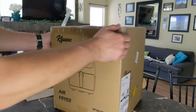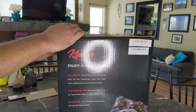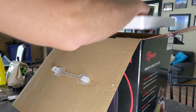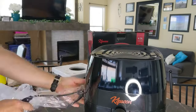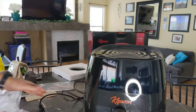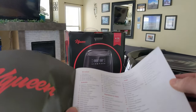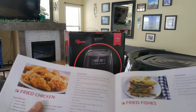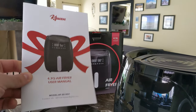Here it is — it has arrived! The recipe book, it's quite nice. I'm quite impressed. All of a sudden, looking through these pictures, I got hungry. But first, we're going to read the manual to make sure we know how to use it.